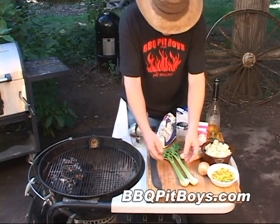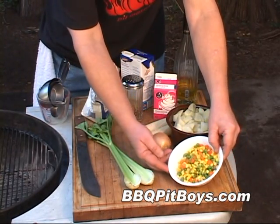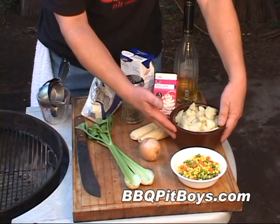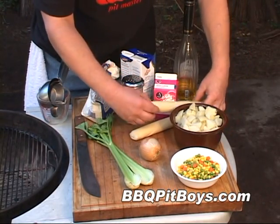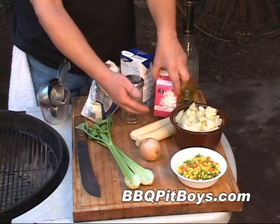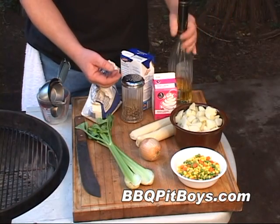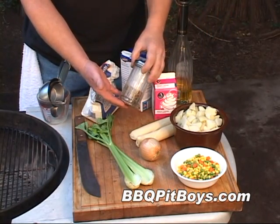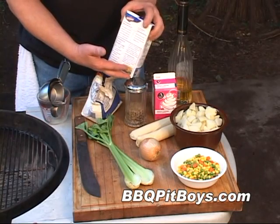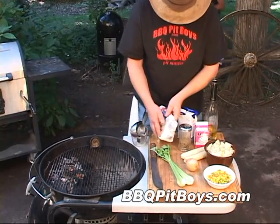We're doing indirect heating, charcoal on one side. And here we got some celery, we got an onion, we got some pre-cooked carrots, peas, and corn. We got some pre-cooked potatoes. And here we got some pie dough — this is pre-made pie dough. And here we got some heavy cream. We got some good cooking oil, salt, pepper, and garlic blend. Here we got some chicken broth or chicken stock. And here we got some flour.